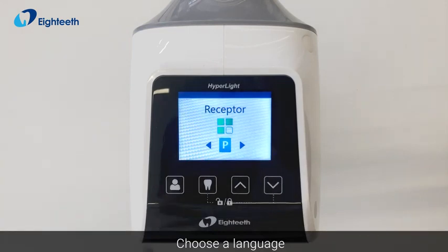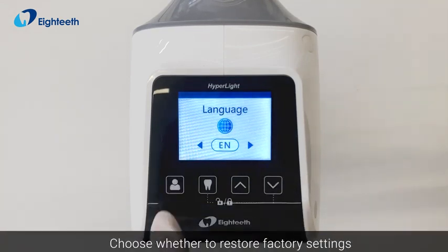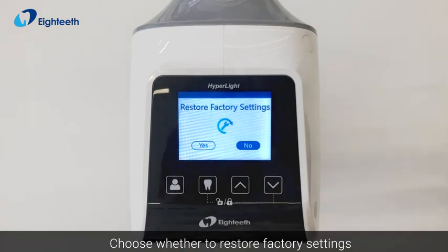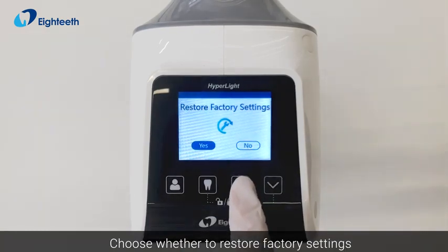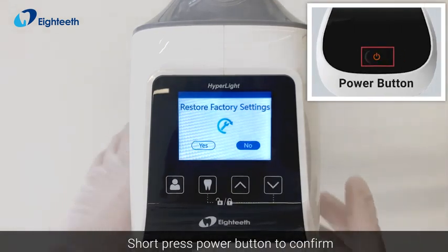Choose a language. Choose whether to restore factory settings. Short press the power button to confirm.